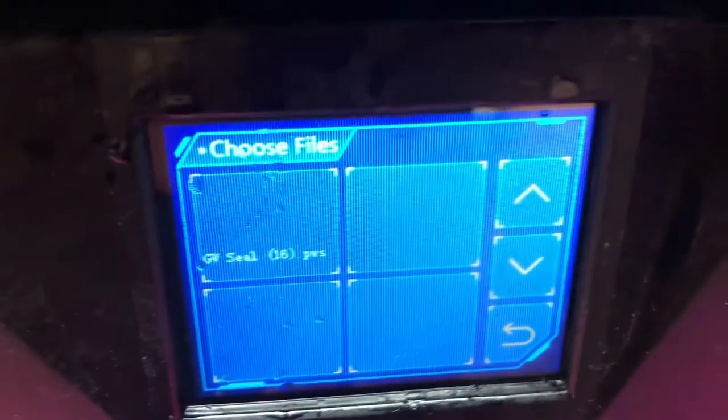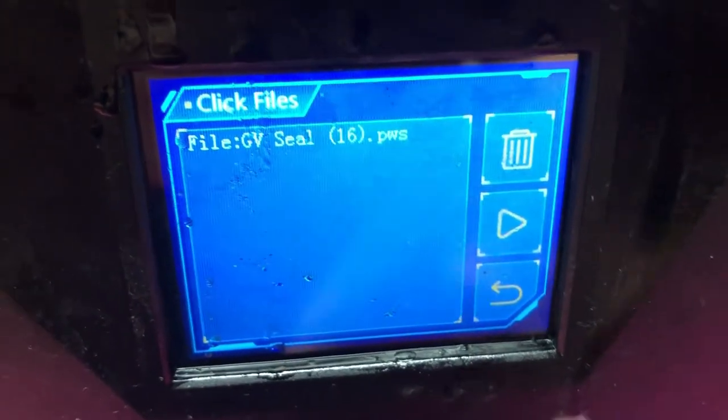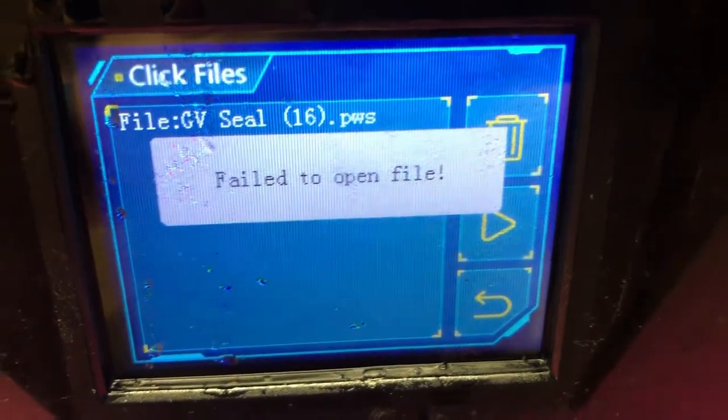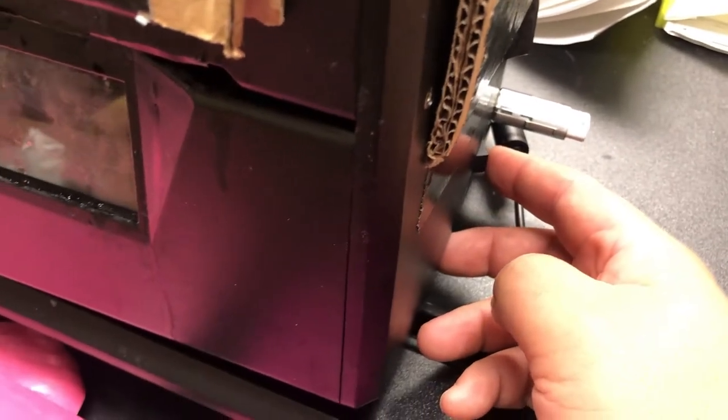Hey guys, this is Kevin. Today we're going to work on the Photon S and fix this problem: you have a file and it will fail to open. It will start with one file, then all of the files will look like this and your printer is useless.